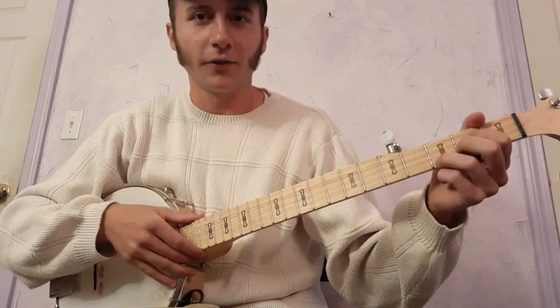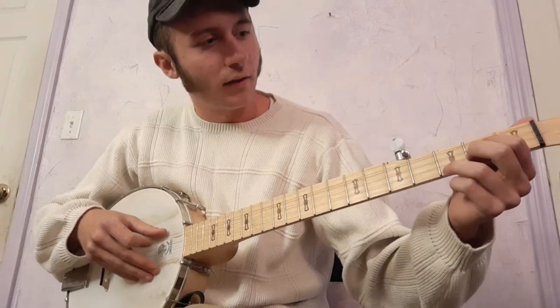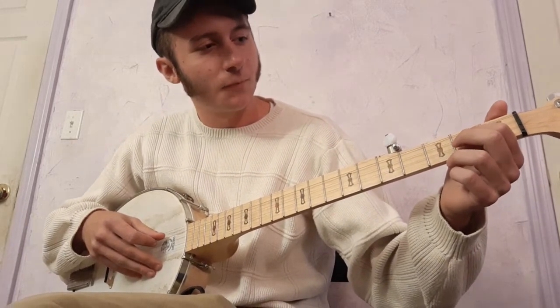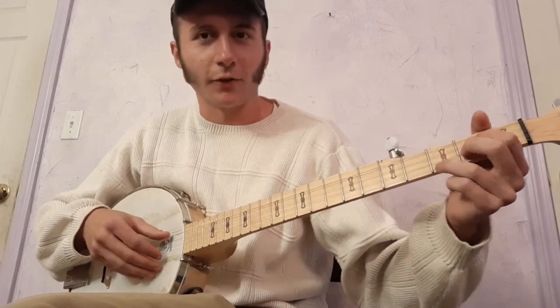There are two main chords. The first one's this — fretting the second fret of the third string, second fret of the second string, third fret of the first string.